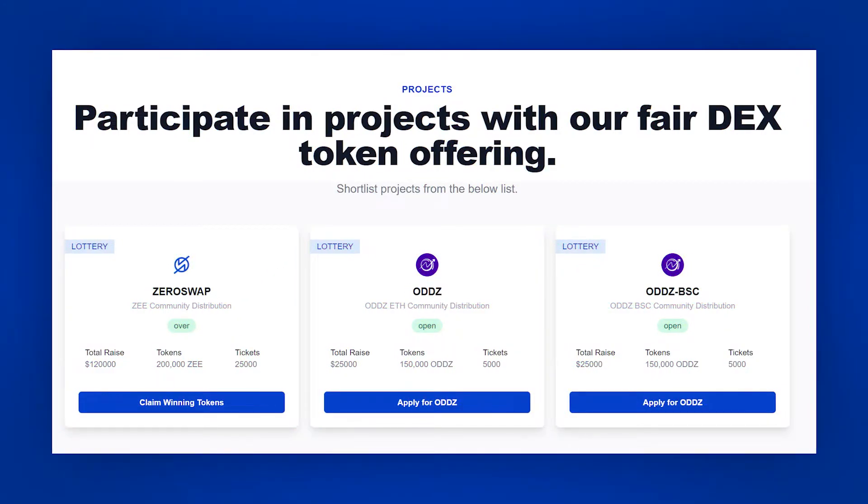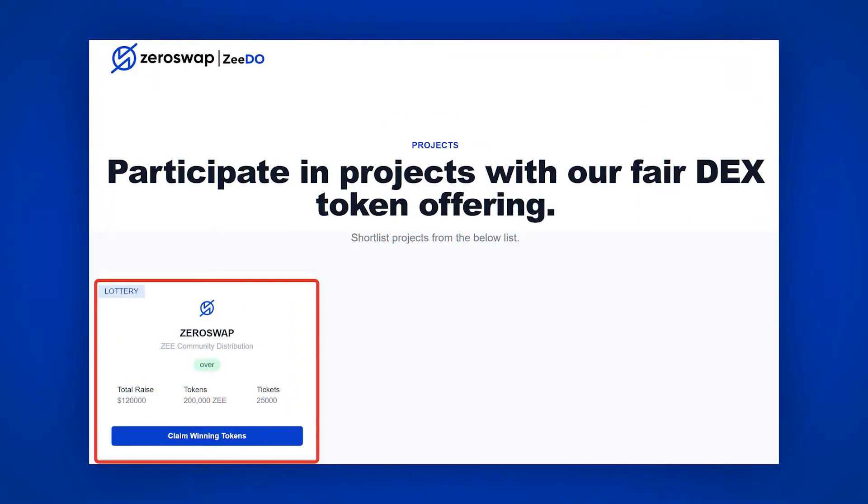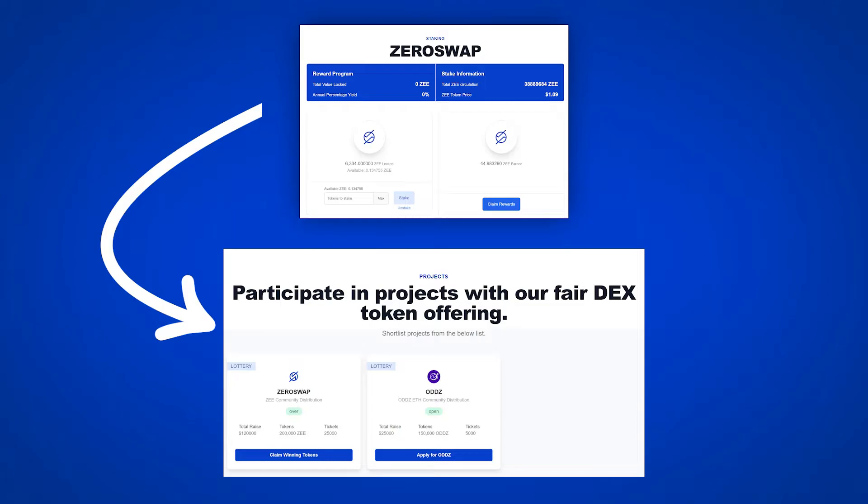The ZDO section is a place where you can take part in the distribution of tokens of new projects — in other words, IDO. A new project is placed in the ZDO section, and the description indicates how many Z coins you need to keep in the stake to get one ticket, as well as how many tickets will win the opportunity to participate in the IDO. For example, ZeroSwap posted its own coin with the ability to buy it at 60 cents per token, with 300 winning tickets, each able to buy 666 Z at 60 cents. By blocking Z coins in the staking section, you can participate in ZDO at the same time.